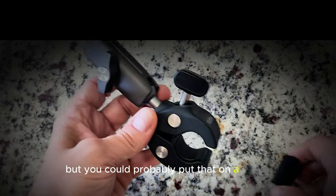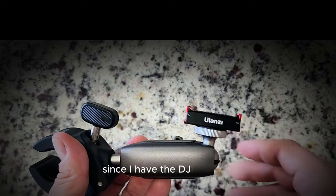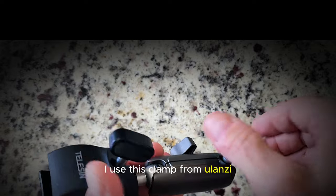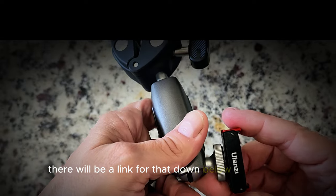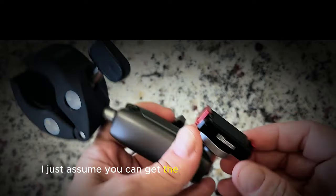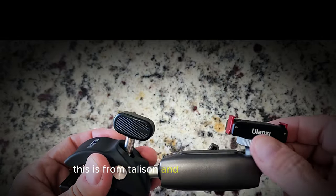You could probably put that on a mirror too. Since I have the DJI Action 3, I use this clamp from Ulanzi that screws right on — you can buy it separately as well. There will be a link for that down below. If you have a GoPro, I assume you can get the same type of clamp from either Teleson or Ulanzi.